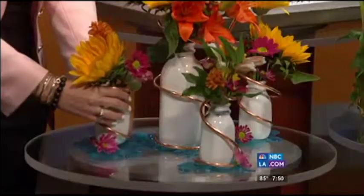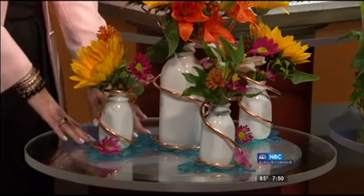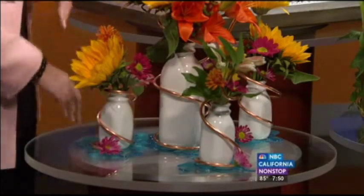I've taken milk bottles from Bed Bath & Beyond and spiraled some copper tubing around it, and again, flowers from Trader Joe's. And there you have it. Oh, this looks rich — so I'm going to copy both of these.